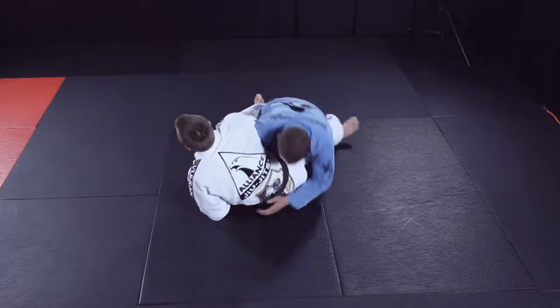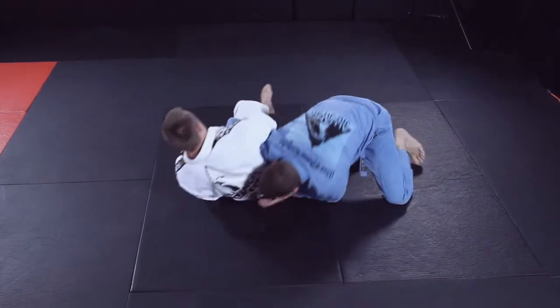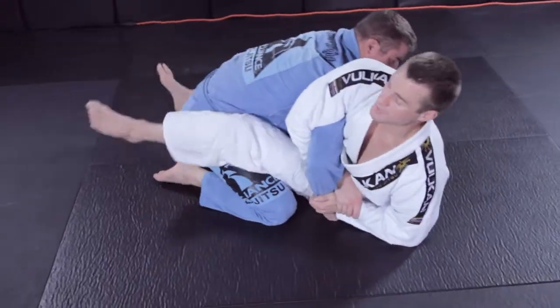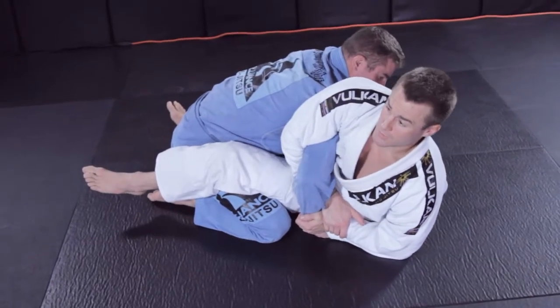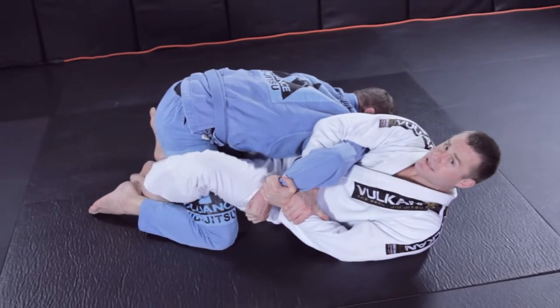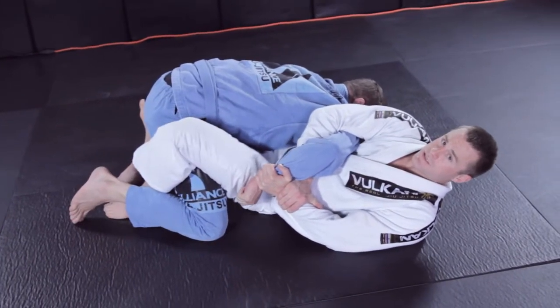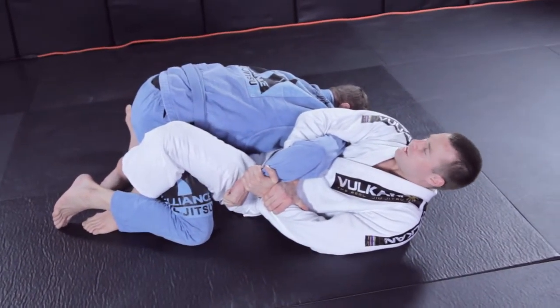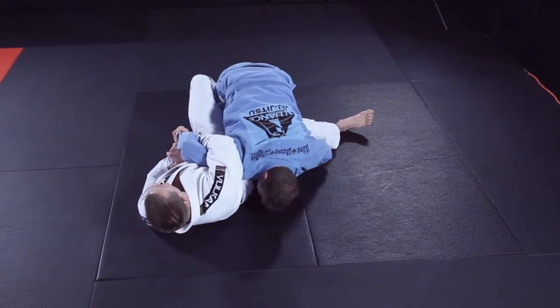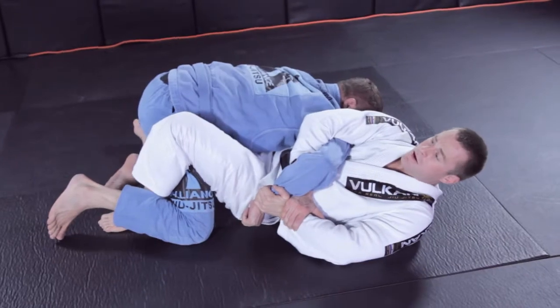Now I'm in danger of him doing a forward somersault and rolling out of it, so I have to stop that immediately. What I do is keep my knees pinched, pull him back on top of me, and insert this leg behind his leg — just this leg. Now try to roll — it's stopping him.